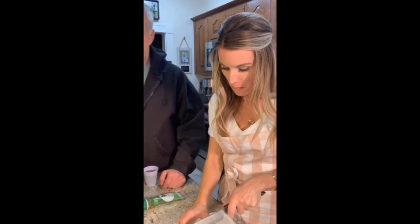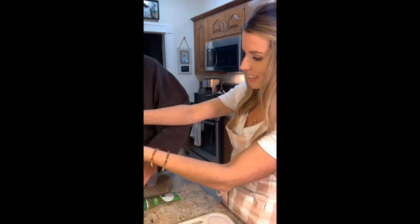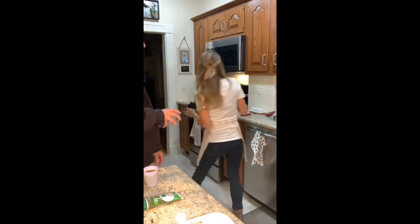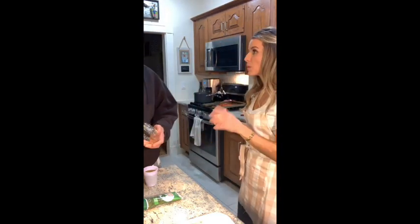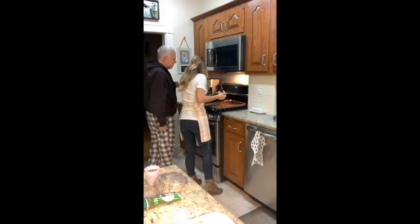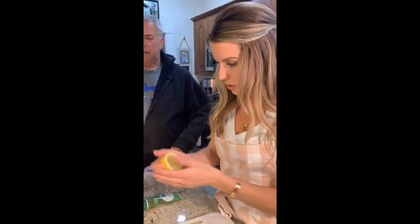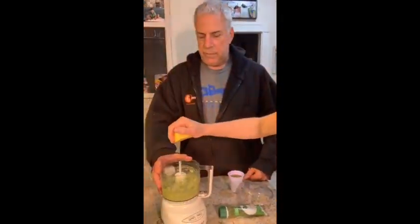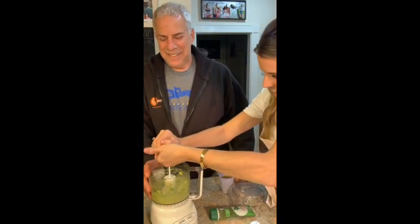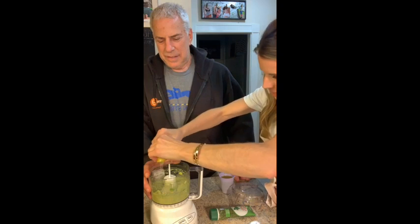Let's put a little lemon in, just sort of eyeball it. I always cook pasta to where the box says al dente — you don't want to overdo it. I'd bring the pot over but it's hanging by a thread.